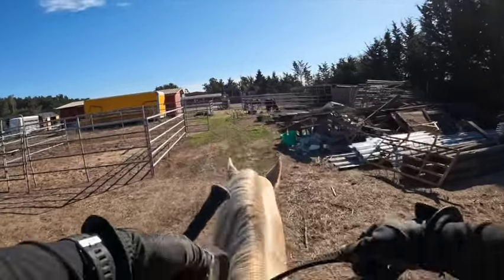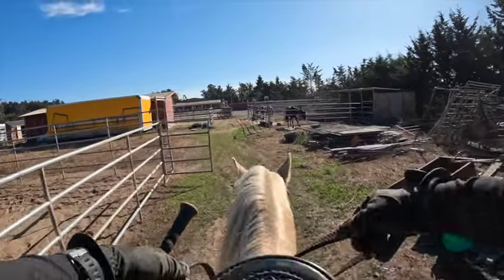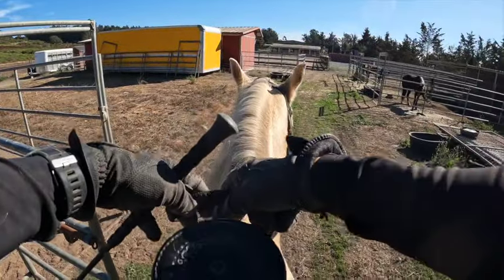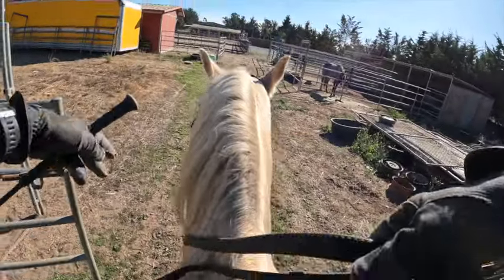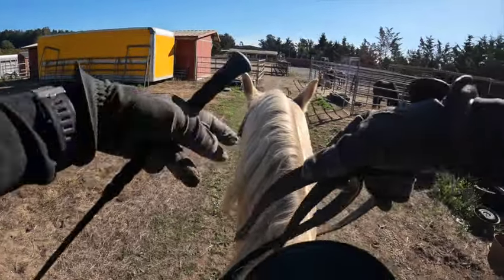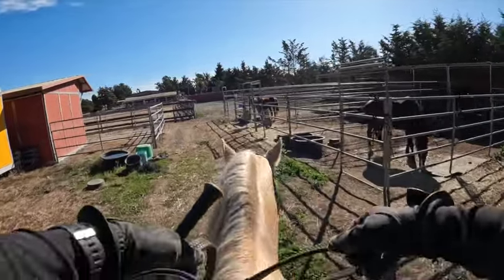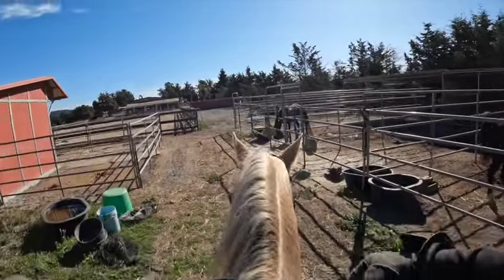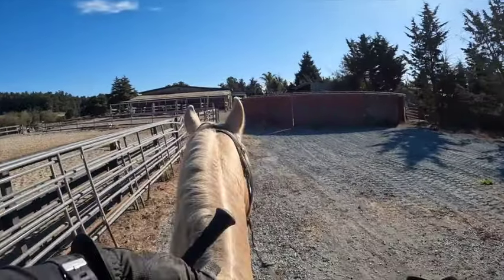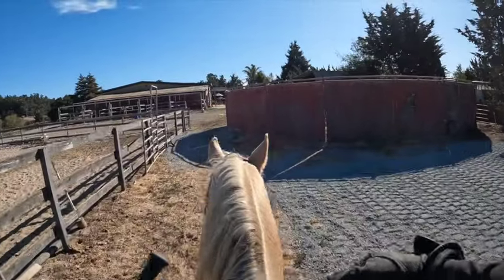Now we're just trying to get them all the way around the barn this direction. Let's stop and close this gate because that's good practice. We're going all the way around this direction and then we'll put you back on in a minute. There's a crow above the round pen up in a tree. That's not being paranoid — it's just being aware of what my situation is.